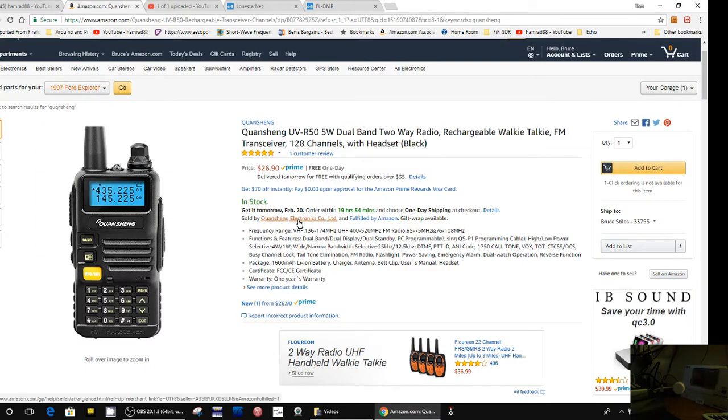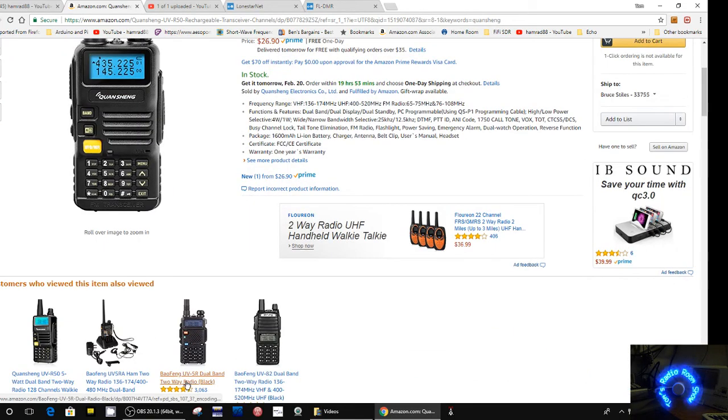Here it is — the Quansheng UV-R50 dual band radio, for amateur radio operators. UV-R50 kind of rings a bell. Coming down here: UV-5R, Boafeng — okay, it's another Boafeng-style radio from China. Some people don't like these Boafeng radios, but I've had extremely good luck with mine. It seems to work perfectly — maybe I got lucky, but mine worked perfectly and I really like it.